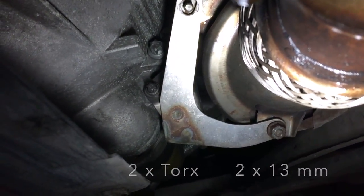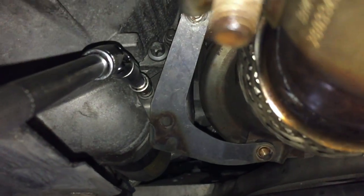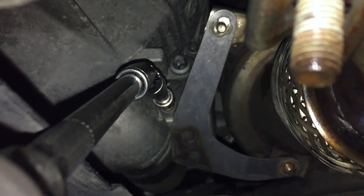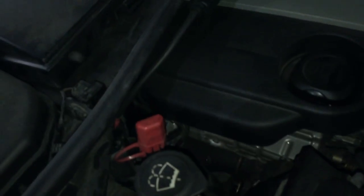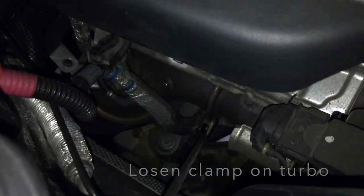And the two in the gearbox. Now I am using the two bolts of the gearbox to loosen up the bracket — so this one and the one above. Then you have to loosen up the clamp, this one.